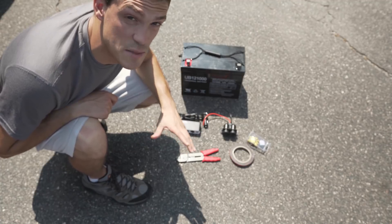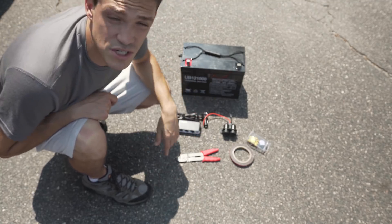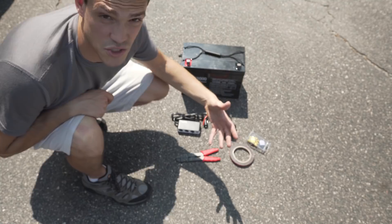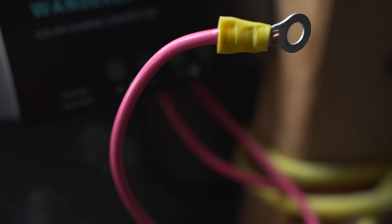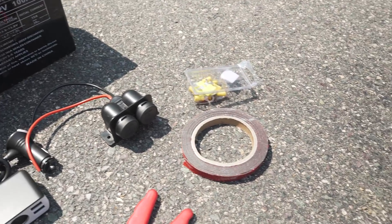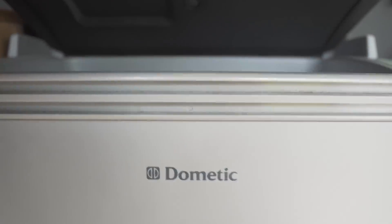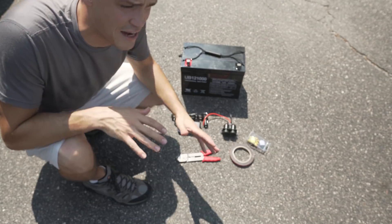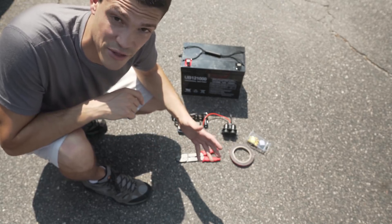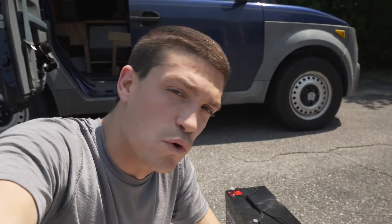I'm in the process of doing a deep clean on the Element right now. I was able to take out some of the components of the solar system and we're going to put them back together in this video, going through each individual one and talking about how it's worked out. This is a really simple solar setup — not meant to be complex. The main goal is to run my refrigerator 24/7 and to charge all my electronic devices. It's not going to run an air conditioner, but for day-to-day life on the road it works well.